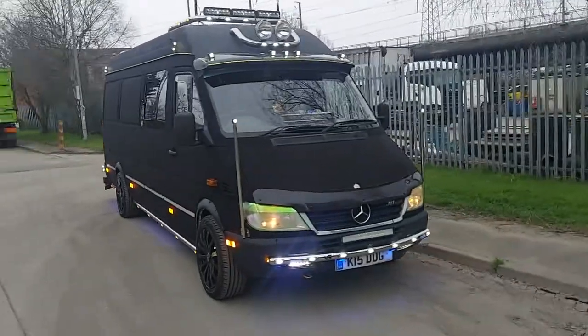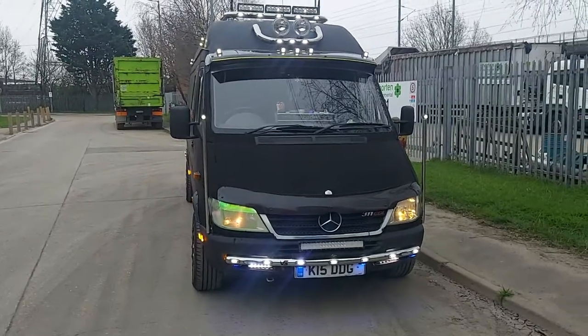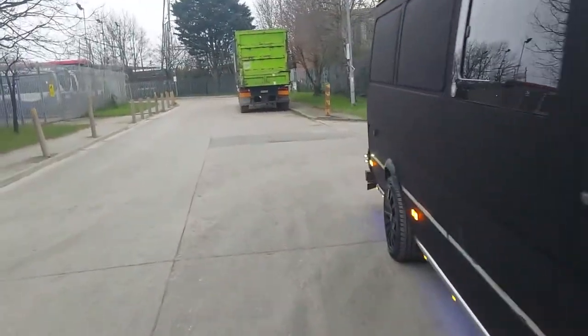My 2005 Mercedes Sprinter, 311 CDI — soon to be a camera van in its official order.